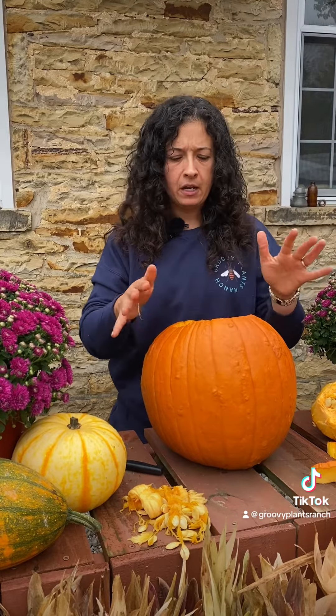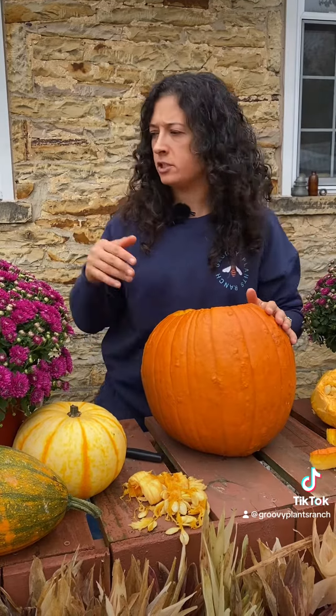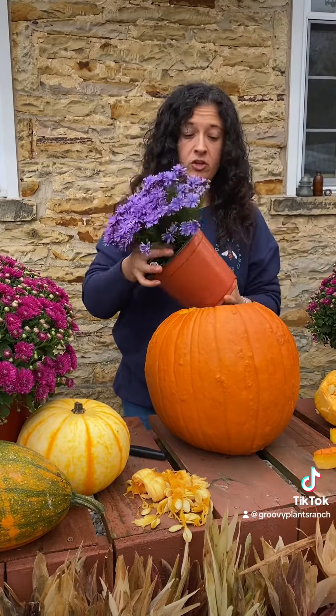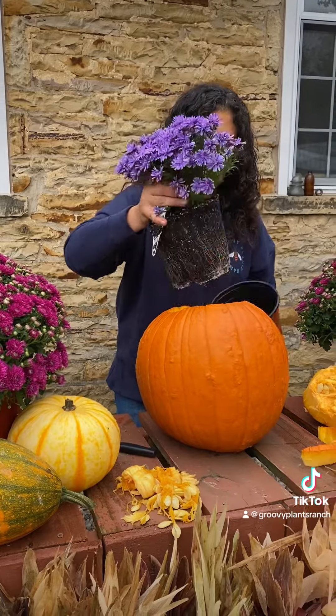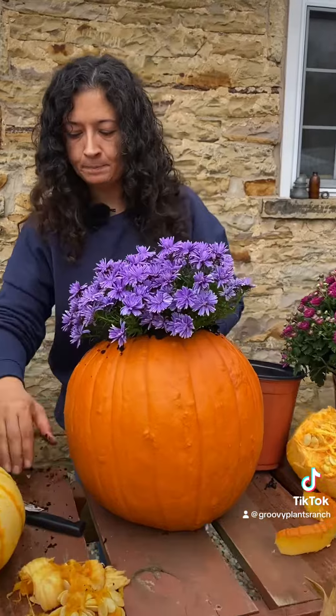It's a really important step if you want this to last more than a couple of days in your house or more than a couple of weeks outside. You're going to fill it with soil and plant it like you would any other planter. For a fall planter, I have a cute aster here — just stick it right in there and look how cute that is.